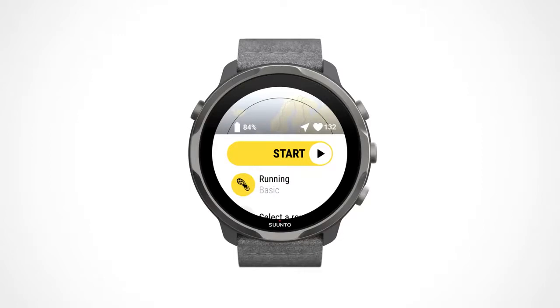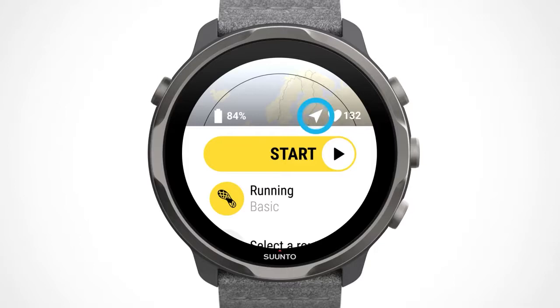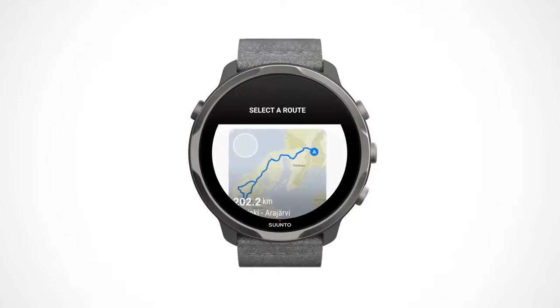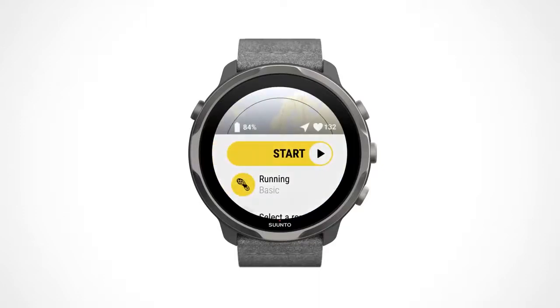The watch will guide you step by step to where you want to go. Make sure the sport mode you select has GPS enabled. Scroll down and tap on select a route. Choose from the ones you've already created and start your exercise.